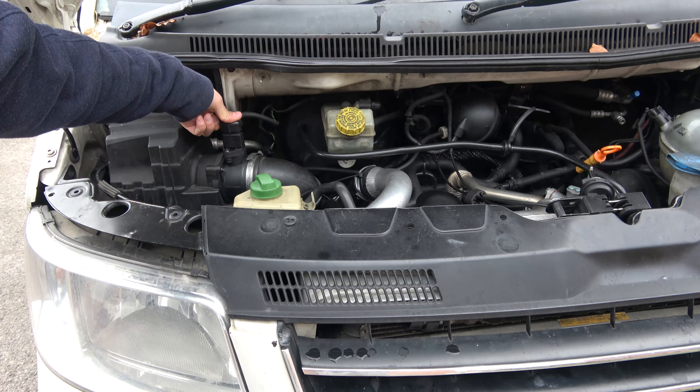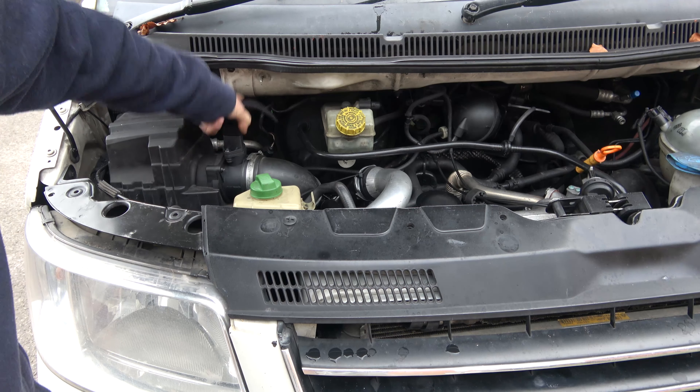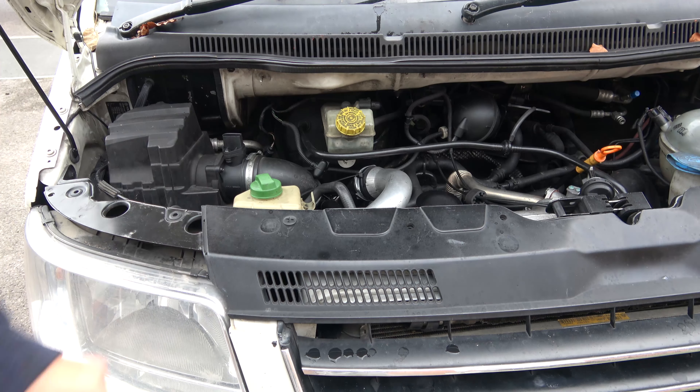We're going to disconnect this connector here — it's one of those kind of squeeze-the-tab-on-the-back type. Squeezing it up, push the socket on firmly, then lift it off. You have to kind of push it further on, lift it off, and it'll come off.